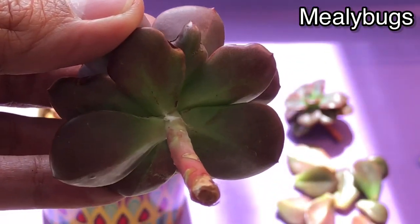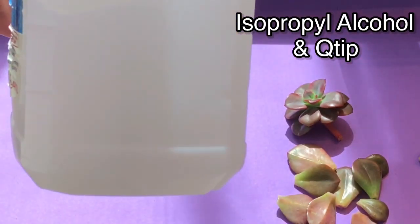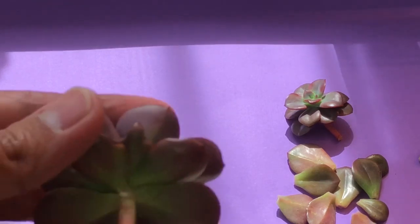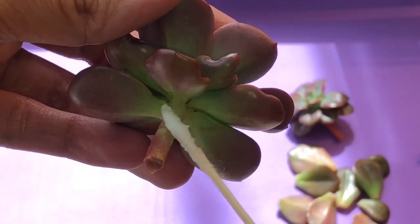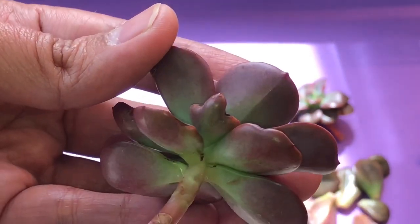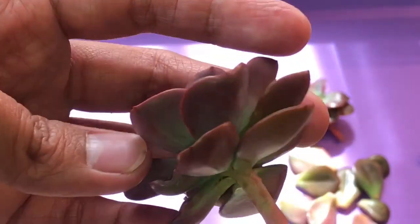Here's a quick remedy: I would use alcohol. I'm just going to soak a Q-tip and use that to wipe off the white stuff — the mealybugs — off of my plant, just like so. If you have more than what I have on my plant, just put the alcohol in a spray bottle and spray it all over your plant. This will kill all the mealybugs and it will not hurt your plant. Alcohol evaporates easily and will not linger in your plants.